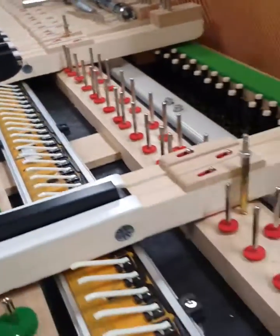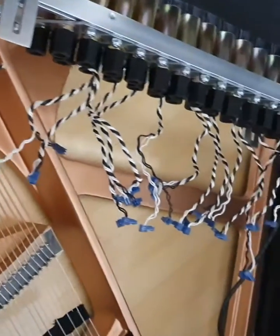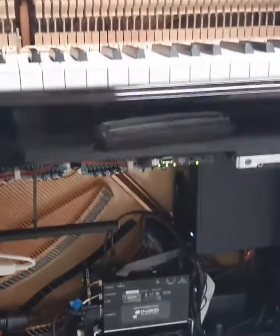The solenoid rail needs to be installed with millimetre accuracy to ensure perfect contact with the keys. After this is in and adjusted, the plunger is installed. It's then time to install the driver board circuitry, power supply, main processor, and internal speaker.